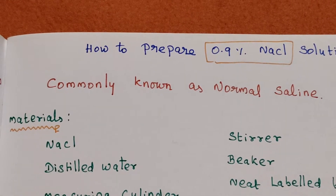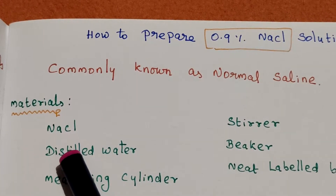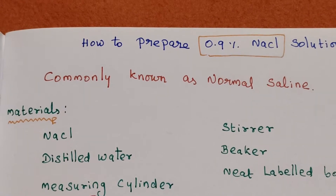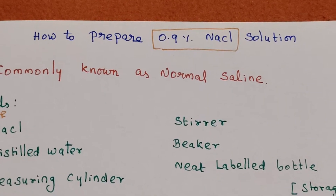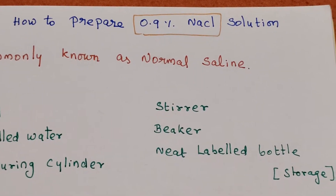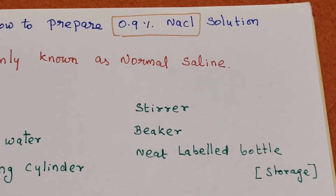To prepare, we require the following materials: sodium chloride, distilled water, measuring cylinder, beaker, stirrer, and a neatly labelled bottle as a storage container.